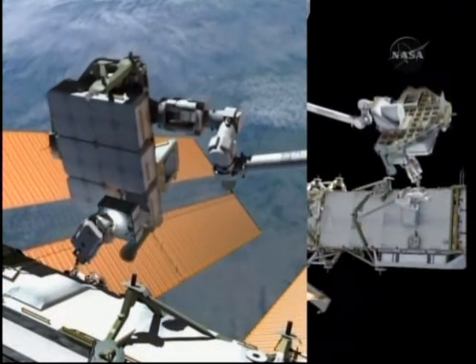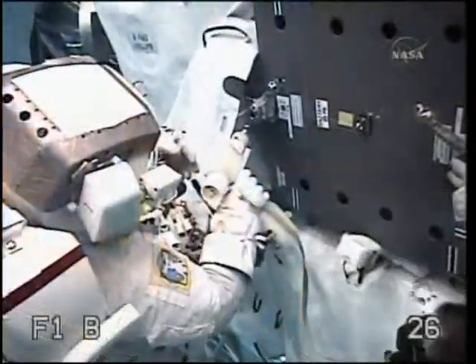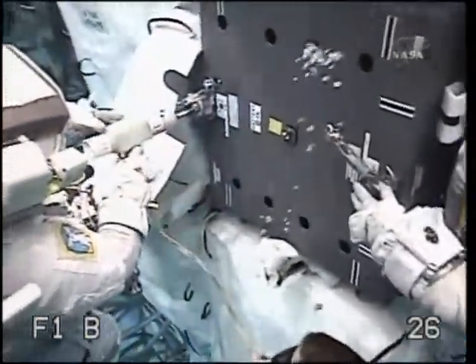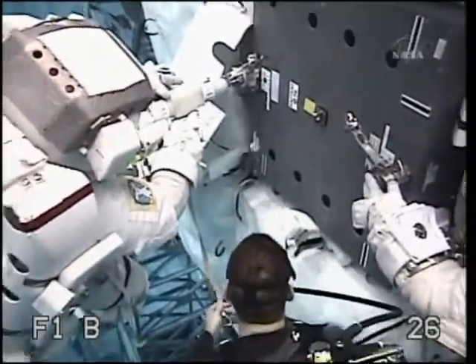Garrett will remove the fifth battery from the truss and shepherd it back over to the pallet to install it for the return to Earth. Here you can see Garrett practicing in the pool to install that battery.